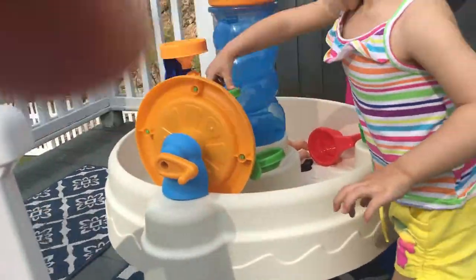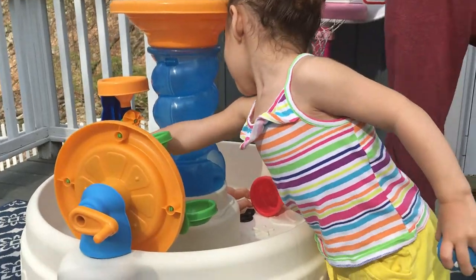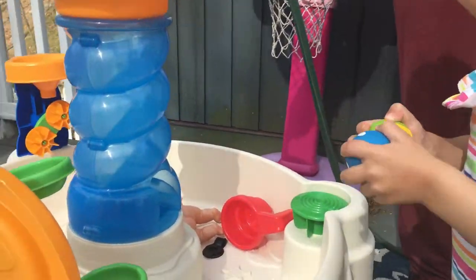Get ready, Sweetie Pie. Here comes the water. Are you all excited? Yeah! Okay. Did you get ready?